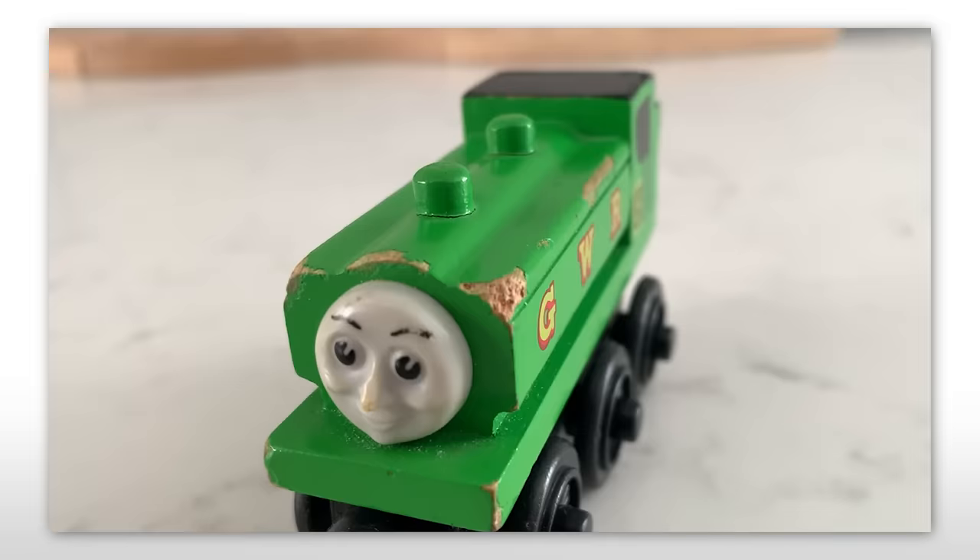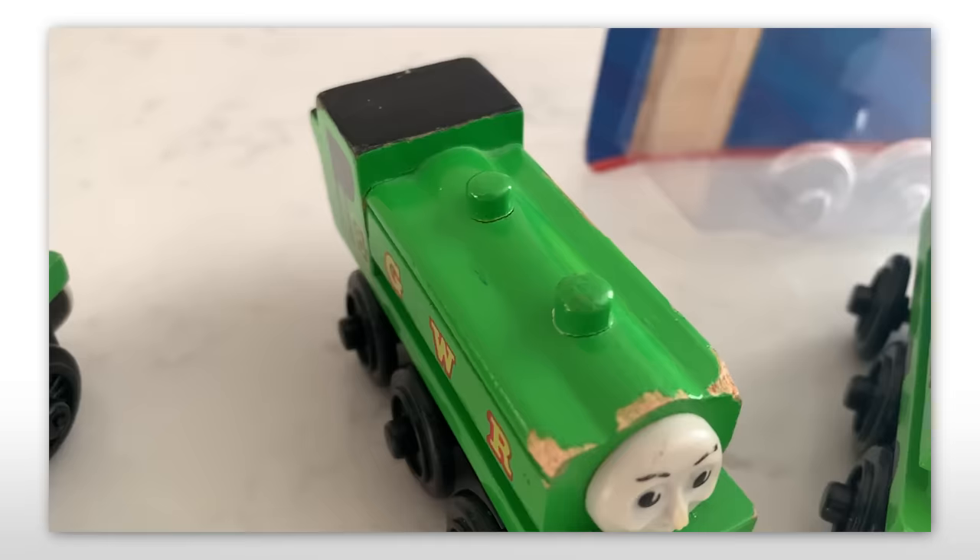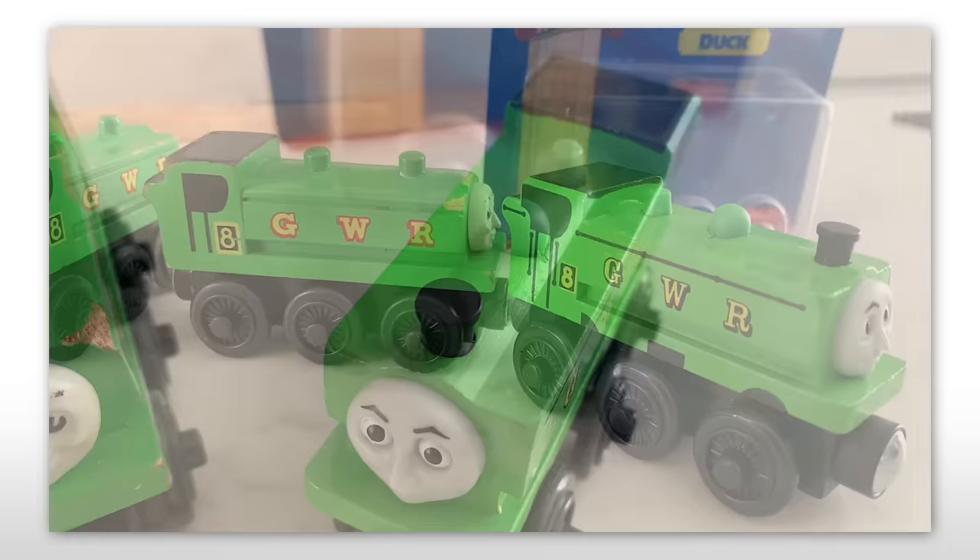What bothers me most about Duck's appearance is that he's supposed to be this big engine, but he just feels so puny. Most shocking is his lack of a funnel, which is such a key feature that I'm jarred it was ignored for the 16 years this model was made. Mattel did their own take on Duck in 2013 which rectified this issue, but just didn't feel 100% right to me. Hey, it has a great face though.